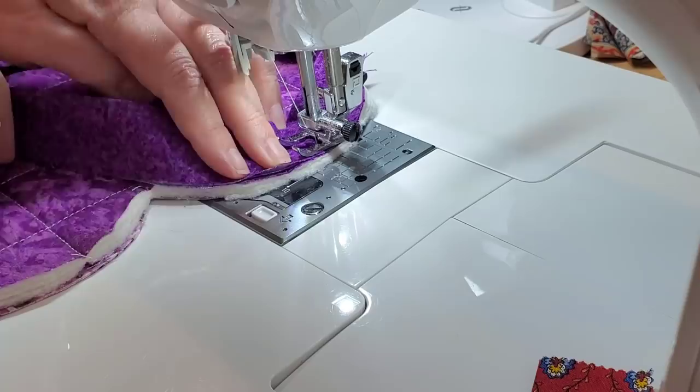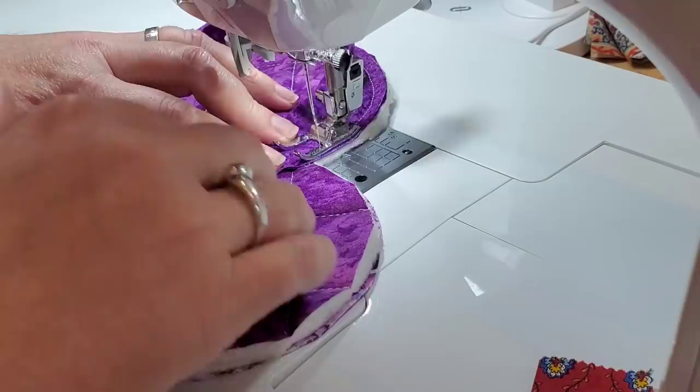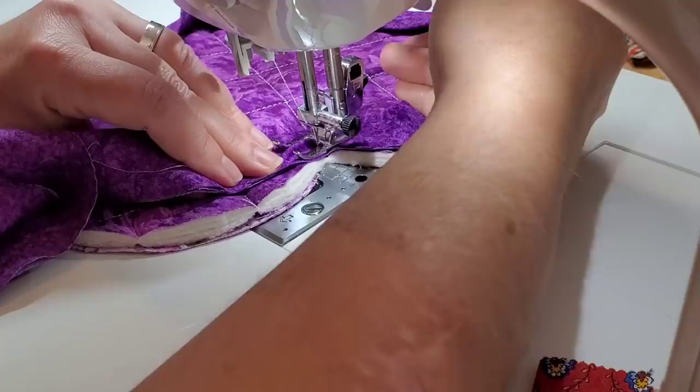Here lately I've been doing lots and lots of bias binding — I think I'm getting a little bit better at it. It's those curved edges — I've got to practice these curved edges.